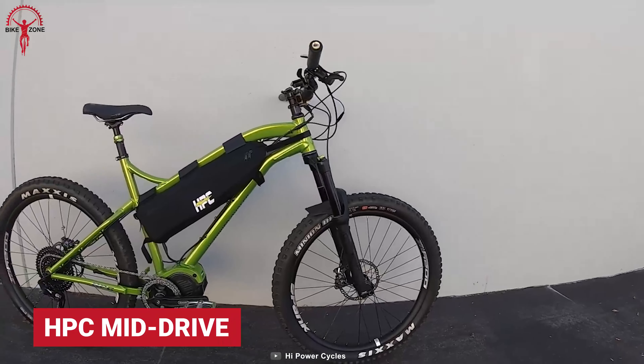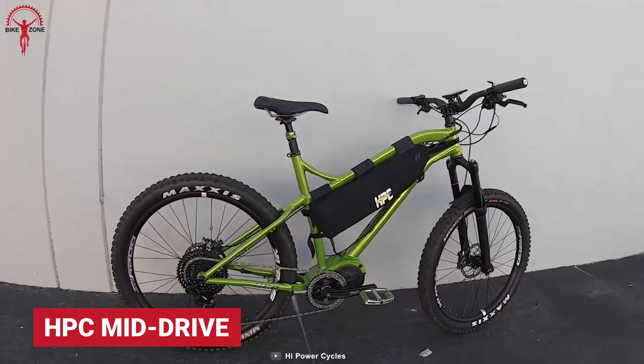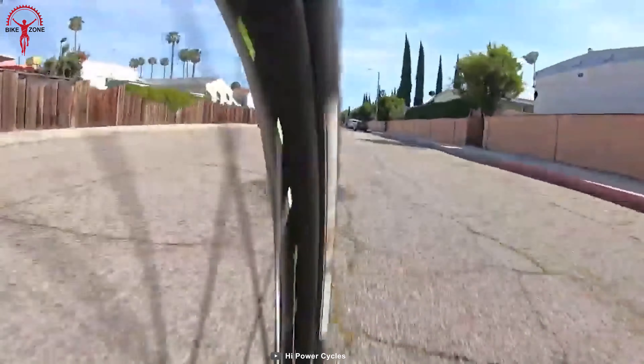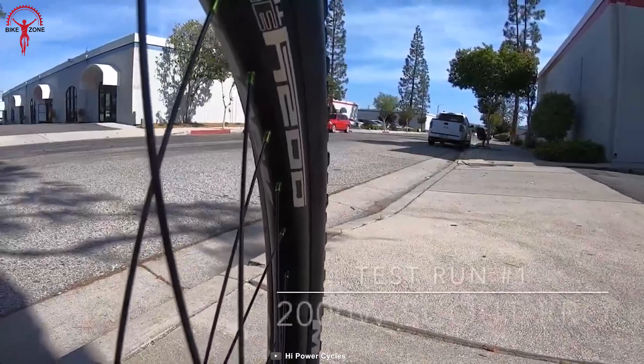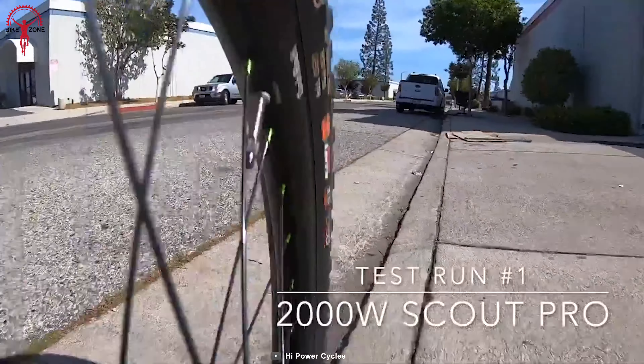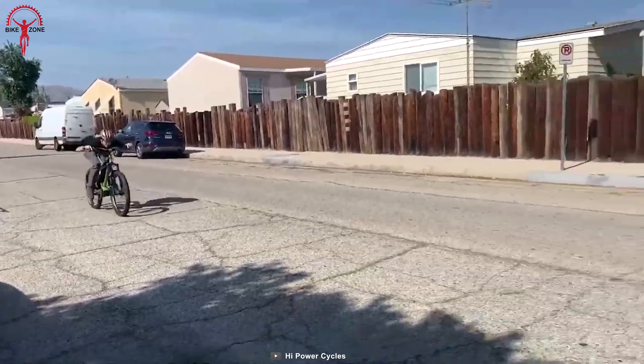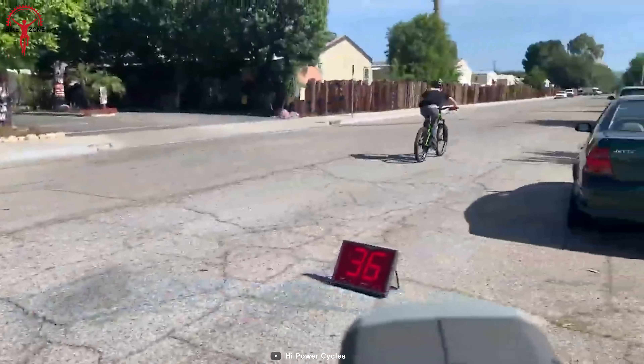Featuring exclusive quality, the HPC Bikes 2,000W mid-drive conversion kit is known as one of the most potent mid-drive systems on the market. It can generate a peak power of up to 2,000 watts when the throttle has been activated. And with the 16-ampere-hour battery in combination, the rides become longer and more comfortable.